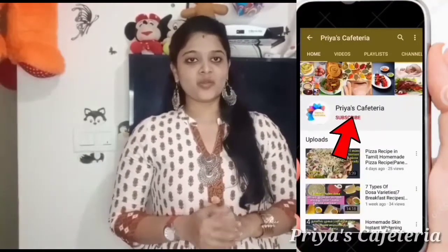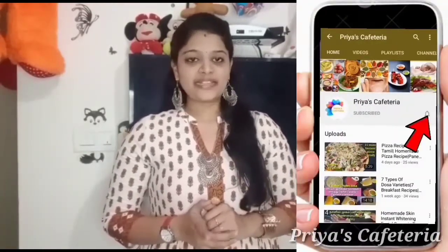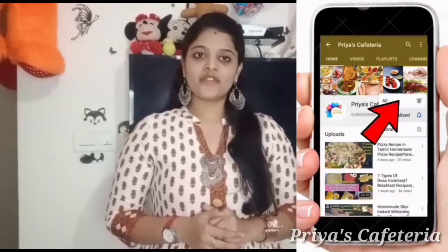Hi! Hello friends! Welcome to Priya's channel. We will talk about a celebration vlog. If you missed this video, please like and share it. Please click on Priya's channel video and click on the bell button.